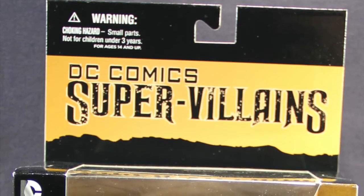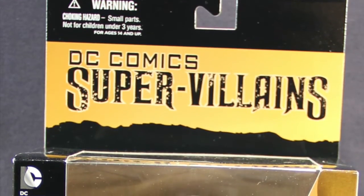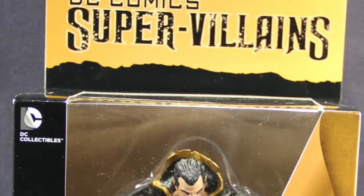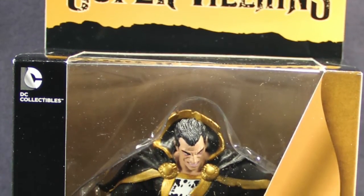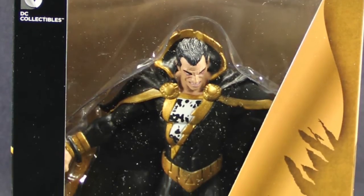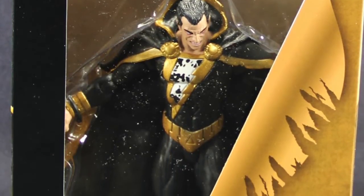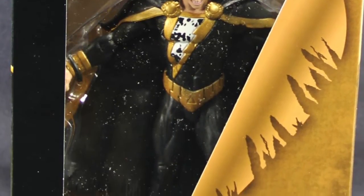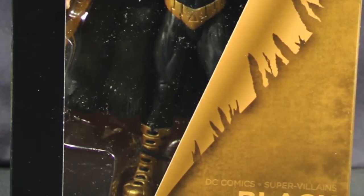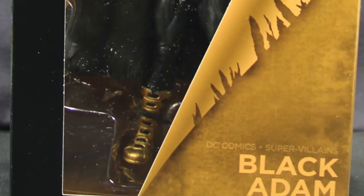The figure comes packaged in the standard DC Collectibles packaging — black trim with goldish-yellow coloring to match the character. Basically the black and gold from the character's costume is what they've done the packaging in. You've got the window box packaging showing the figure off, so you get a pretty good look at what you're getting inside.